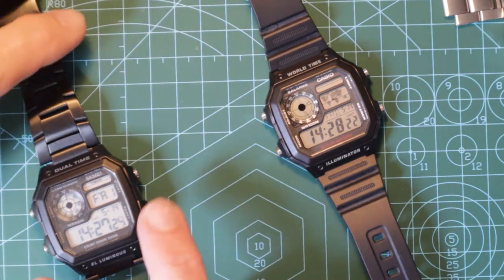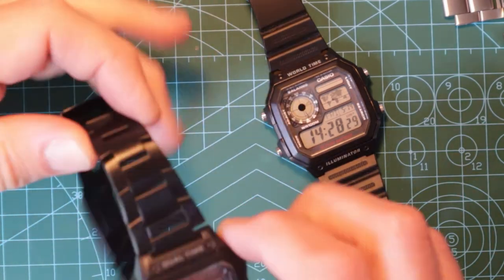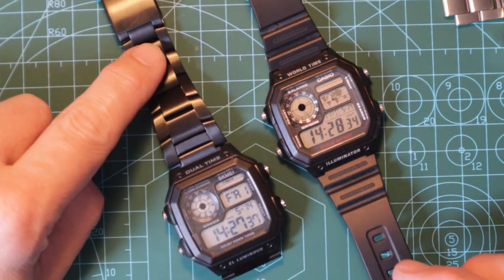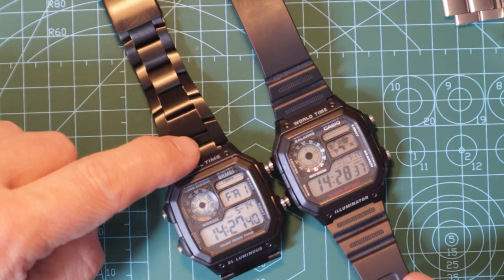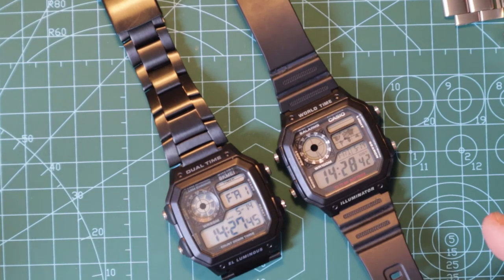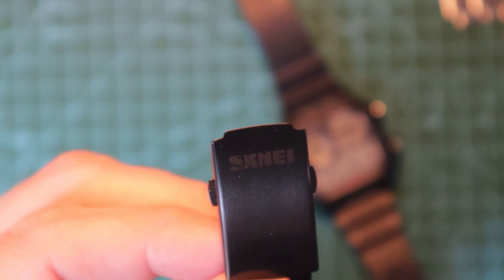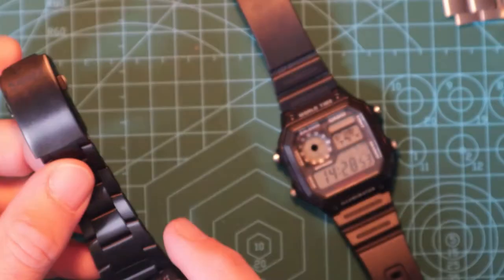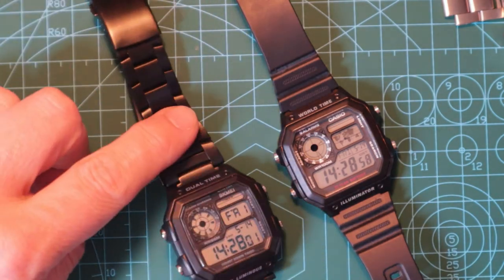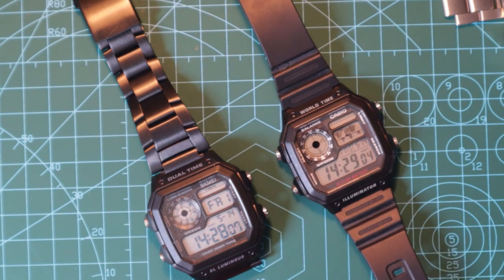Some people buy these watches specifically to do modifications. This is the main reason I bought this watch originally — as you can see, it's got the nice metal strap. And this, as you can imagine, fits perfectly onto here. I did do the changeover at one point and quite liked it. It does say Skimi on the clasp, not that anybody's looking closely at your wrist, but I just decided to take it off. If I want to wear a metal one I'll put the Skimi one on; if I want to wear the resin one I'll put the illuminator on.